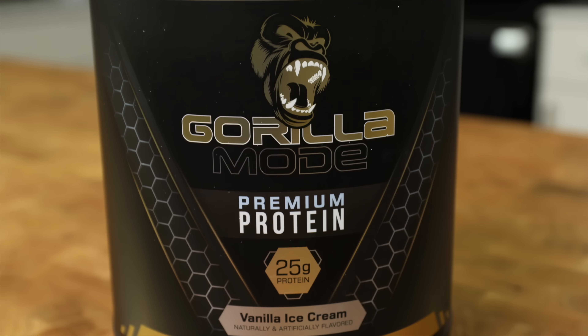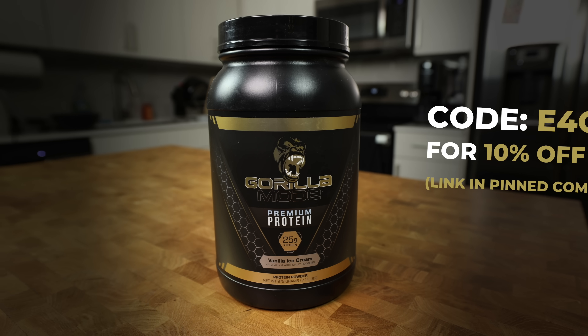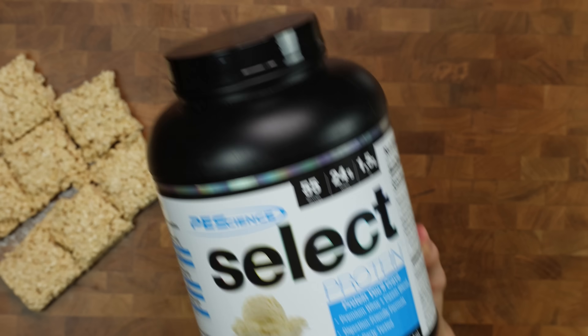If you want a foolproof protein for this recipe, grab some from Gorilla Mind and use code E4CM for 10% off your order. I also tried using a whey-casein blend, but the casein makes the cereal soggy and the Rice Krispie treat too dense, leading to an inferior product.